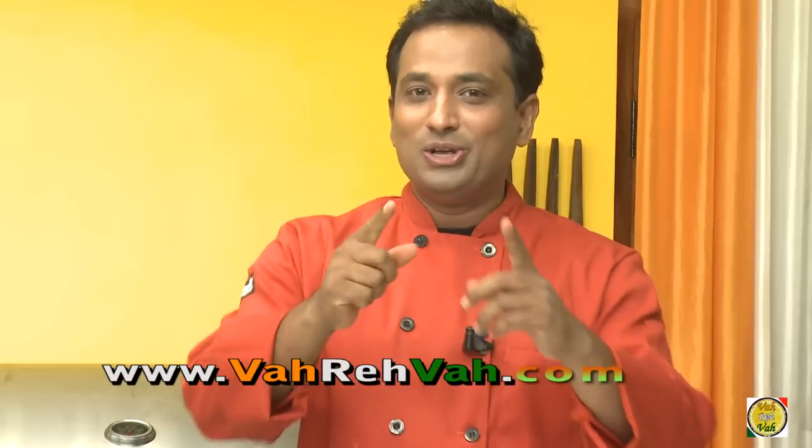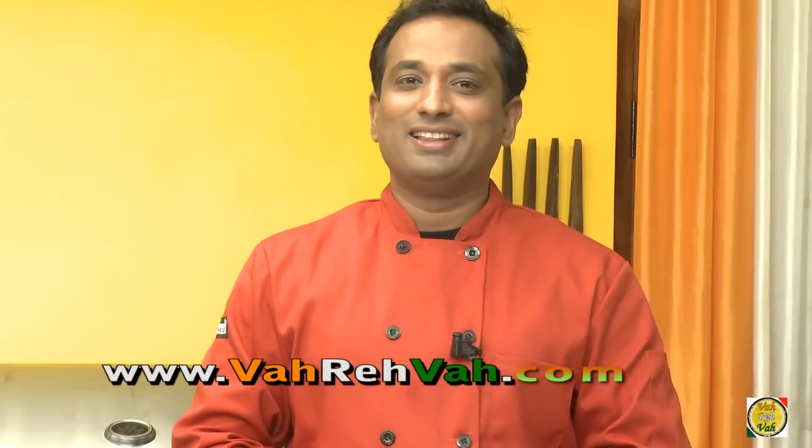Dear friends, I hope you enjoyed today's session of cooking peppered lamb chops fry with your VahChef at vahrehvah.com. Remember, Vahrehvah is all about inspiring others to cook, so please post your recipes and cooking tips so others can benefit from your great cooking. Thank you!